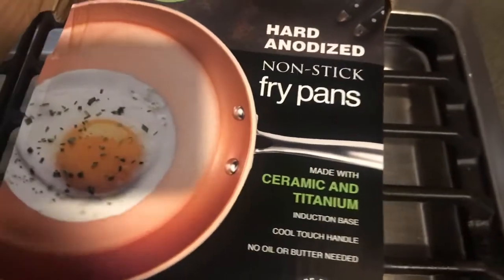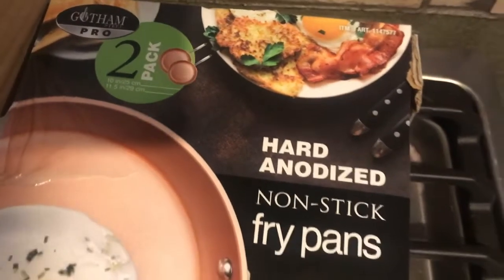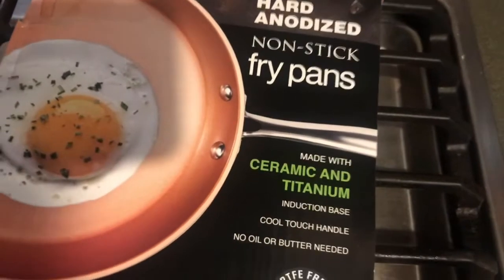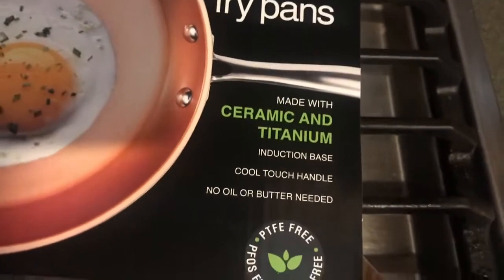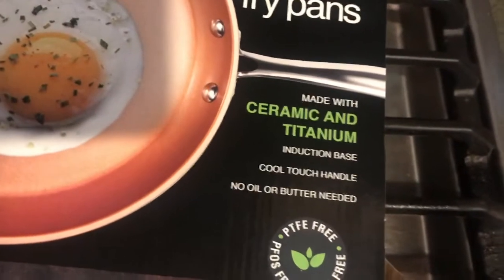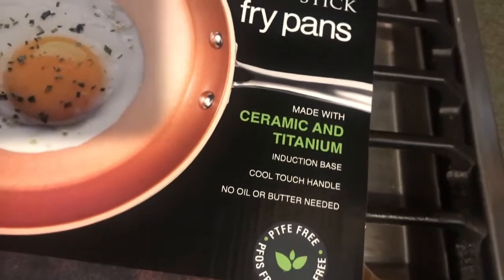Hey, what's up everybody. I just picked up a couple of these Gotham Steel Pearl pans from Costco yesterday. I wasn't going to do a product review on these, but after I used them a couple of times and saw how they worked, I thought I am going to do a review on these pans.